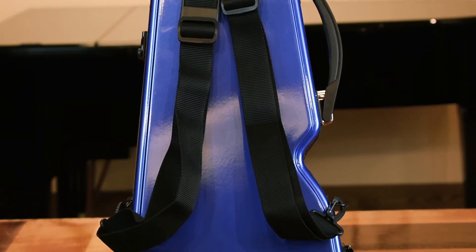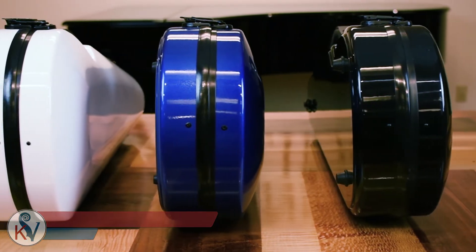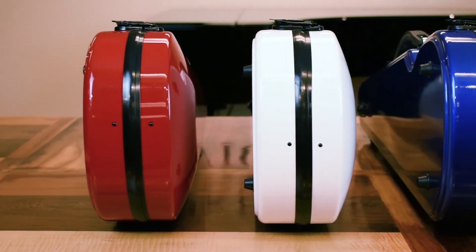The Kennedy Violins hard shell case comes in multiple colors and has a one-year warranty. You won't find a case of this durability and weight at this price anywhere else. Thank you for watching our video of the Kennedy Violins hard shell case.